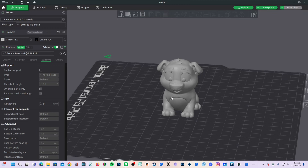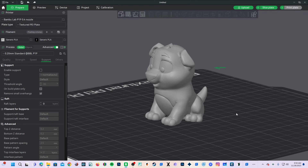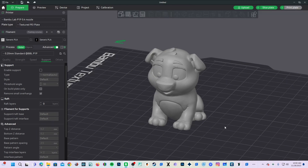In the past, to do something such as making a hole in a model, you might use a 3D program such as Mesh Mixer and using Boolean Difference. This is a royal pain in the behind, and thanks to advancements in 3D printer slicers, we can do this right here, right now, in Bambu Studio or Orca Slicer.